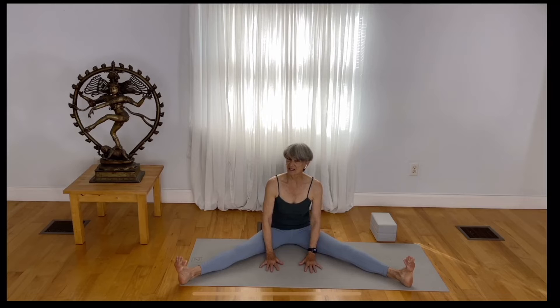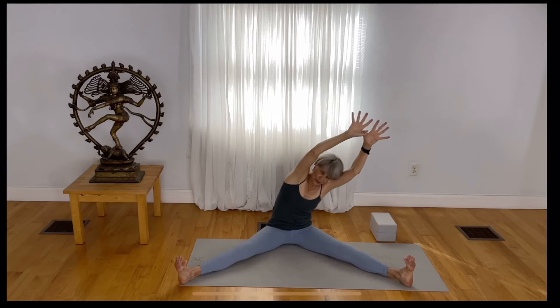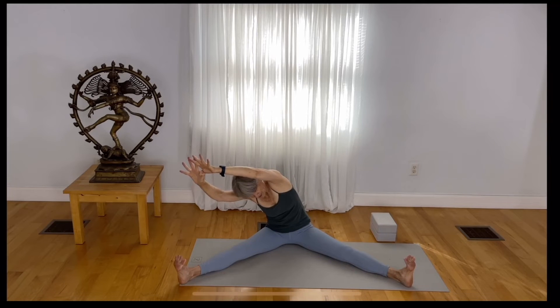With your feet nice and wide apart and your toes spreading — for some of us, being elevated slightly on a blanket, towel, or blocks might be useful in this pose — engage your legs by spreading your toes. Hook your thumbs, reach your arms up, and reach over to the left side first. Notice how the right sit bone gets really light when you do that. Root down to rise up. Reach over to the opposite side so your arms are engaged, your legs are engaged, and you're enjoying this nice stretch to the side body.